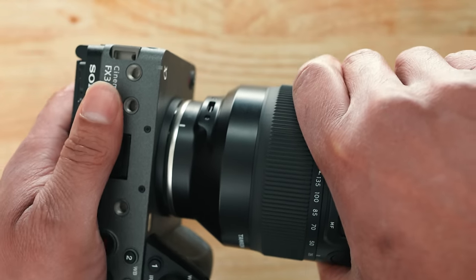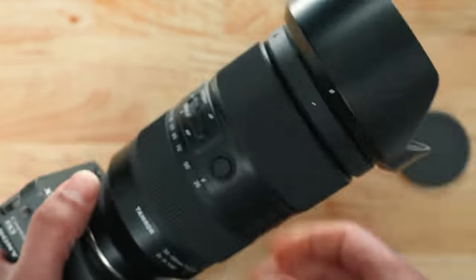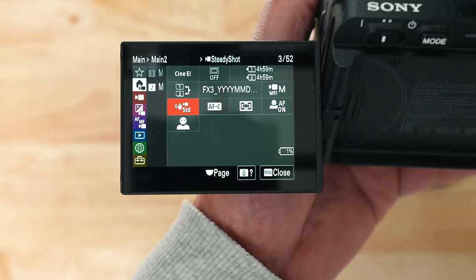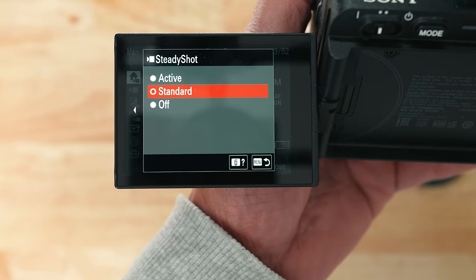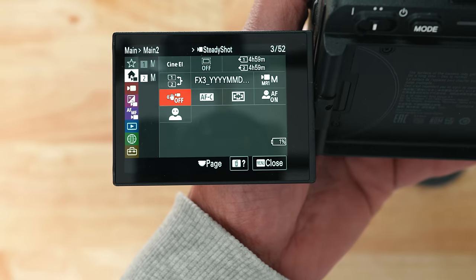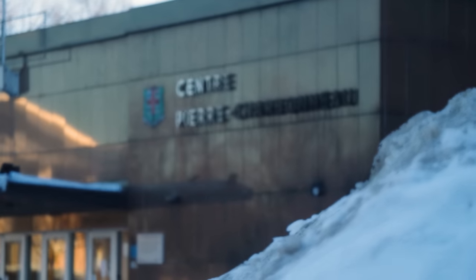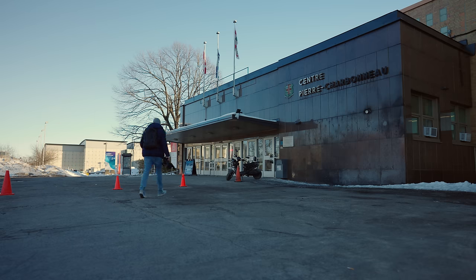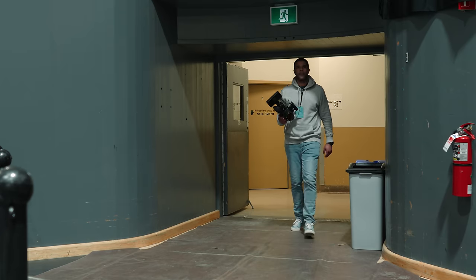Just to be clear, I'm filming this entire basketball game tonight with a Tamron 35 to 150 millimeter lens, which has no stabilization. I'm also turning off the stabilization in my FX3 camera. So I'll be relying completely on my handheld filming skills tonight with no external help from my equipment whatsoever.